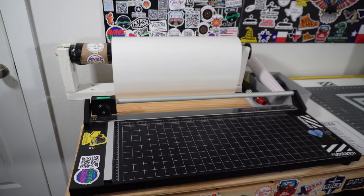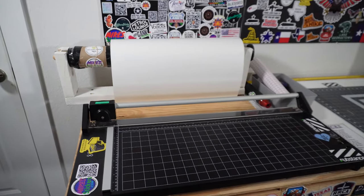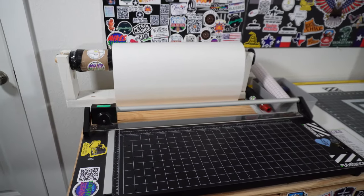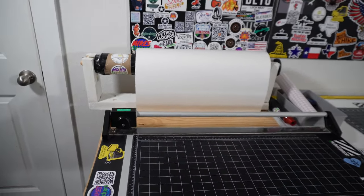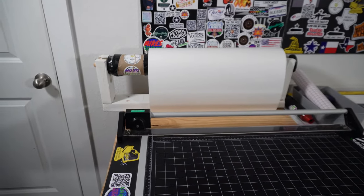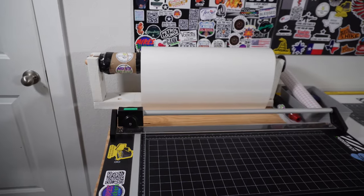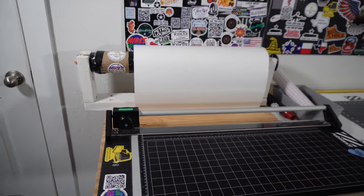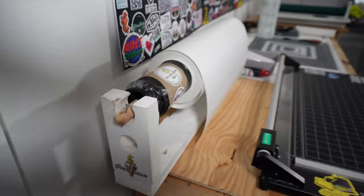Hey guys, it's Mike from Mike Stickers. One of my subscribers was asking me to show my laminator dispenser, how I have it set up. I made this myself — it's one of the first things I made. It's very cheap and inexpensive. I made it with scrap wood. It's really not made well at all. I originally made it one way and then decided that didn't work, so I just improvised.